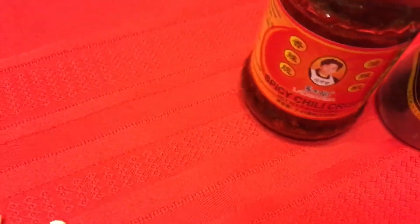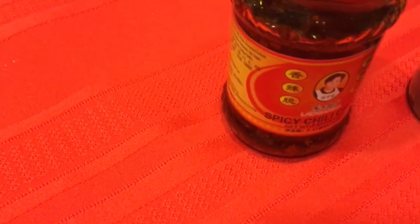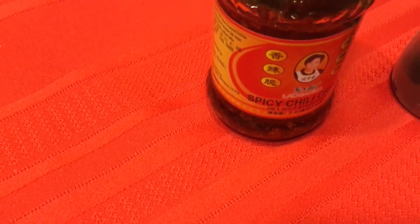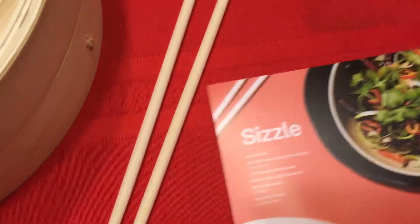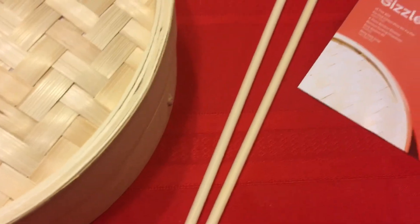And then of course the seasonings: sesame oil, and the hot sauce — it says spicy chili crisp. It's like chili in oil, basically. We could probably use this until next year. It's like a chili oil. And a little recipe — I think it has like two recipes. So that is awesome.